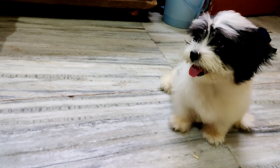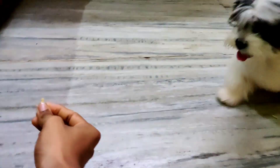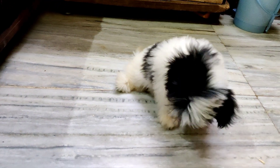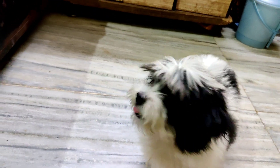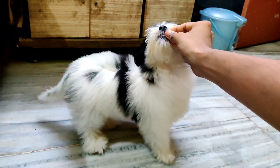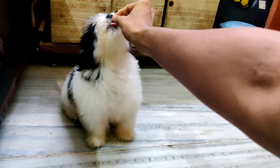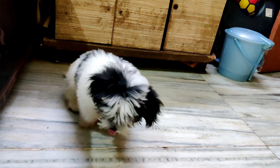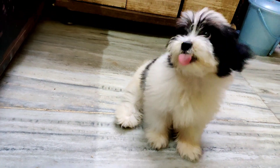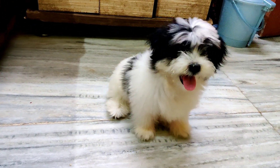If you want to teach 'good girl' or 'good boy,' or if you want to use clicker training, we will cover that in the next video. Basically, when Kulfi is sitting, we give a 'good girl' and then a treat, so she learns that sitting earns a reward. In the beginning, we will not say 'sit' — we just reward the sit. Later, once she is doing it well, we introduce the verbal command 'sit.'